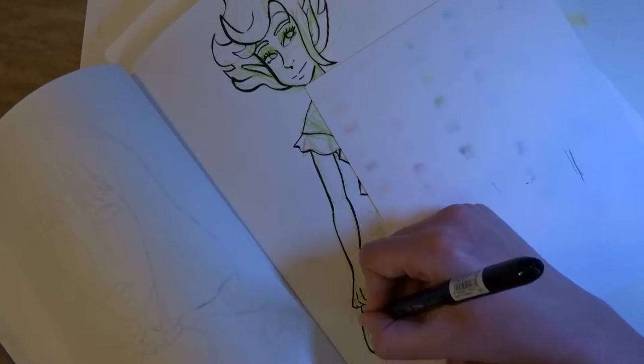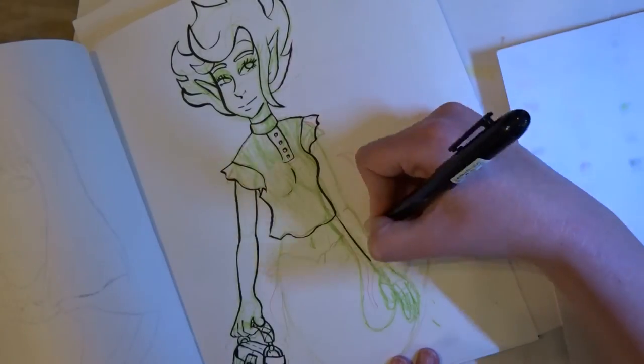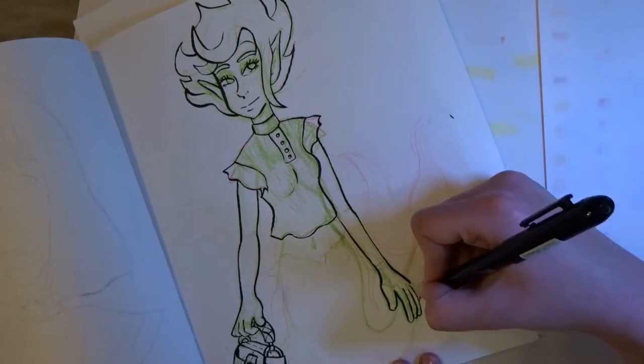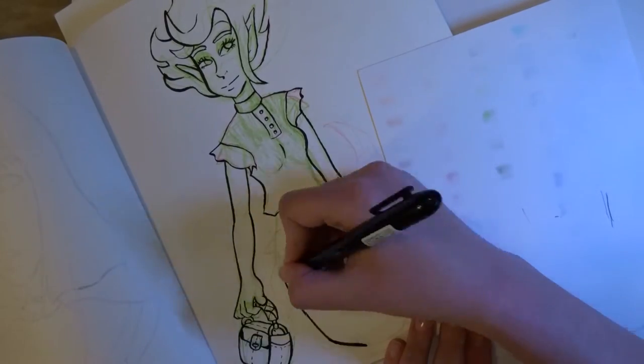Here I am using my piece of paper to make sure my hand doesn't smear my line art. Though on the bright side, if I did smear my line art, I could at least remove the smear in Photoshop.